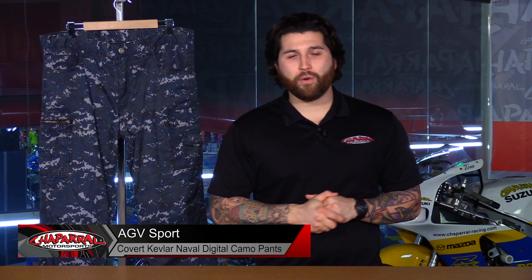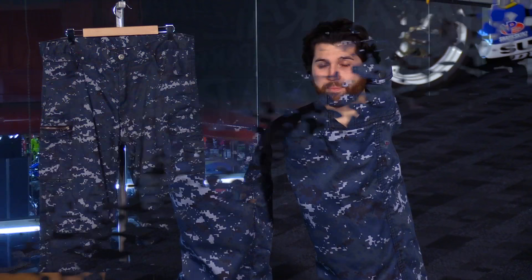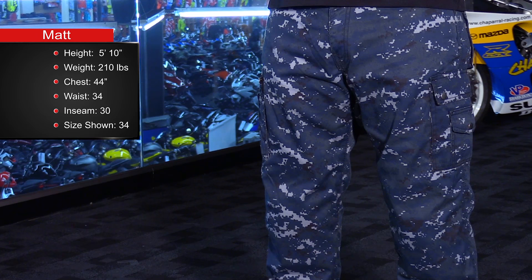Hey everyone and welcome. I'm Matt with Chapra Motorsports — check us out at chapmoto.com for all of your riding needs. Today we're going to take a look at the all-new AGV Sport Covert Naval Digital Cargo Pant. These have a great casual look to them and they are motorcycle specific, so you're going to see a lot of features that accommodate the rider. Let's start this off with sizing.